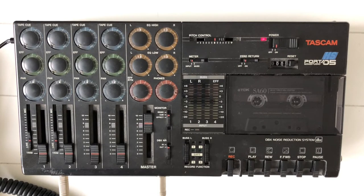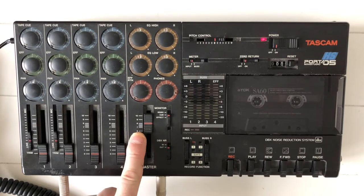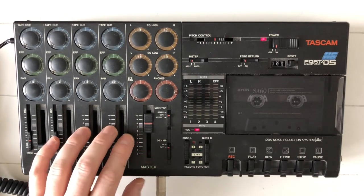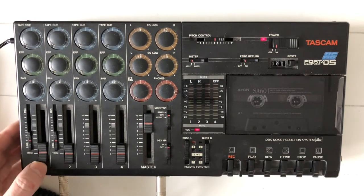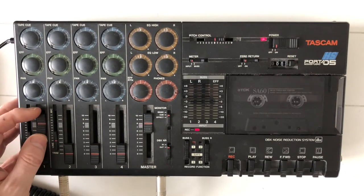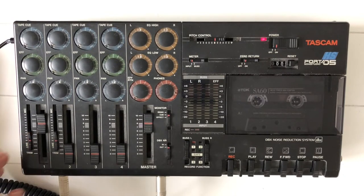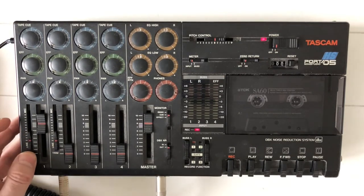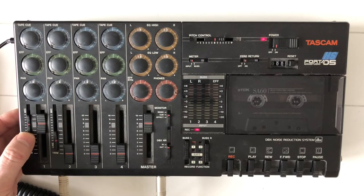For track 1 we need an acoustic guitar. So I'm switching Bus L to record on track 1. My master fader is in the grey, neutral area between 7 and 8. I plug my mic that's in front of my guitar into channel 1, and I'm sliding the fader of channel 1 up to the grey, neutral area as well. And now I'm hitting some notes.